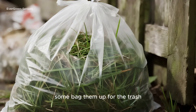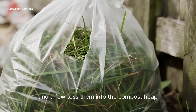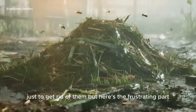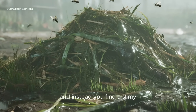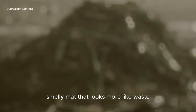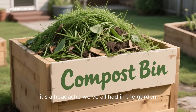Some bag them up for the trash, others shove them in a corner hoping they'll disappear, and a few toss them into the compost heap just to get rid of them. But here's the frustrating part: weeks later, you come back expecting soil, and instead you find a slimy, smelly mat that looks more like waste than anything useful. Sound familiar? It's a headache we've all had in the garden.